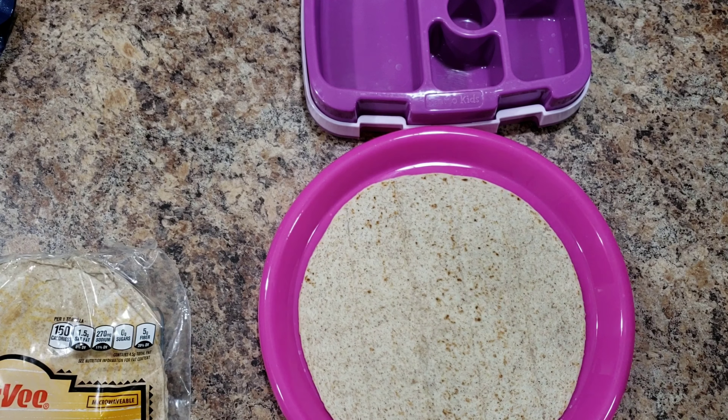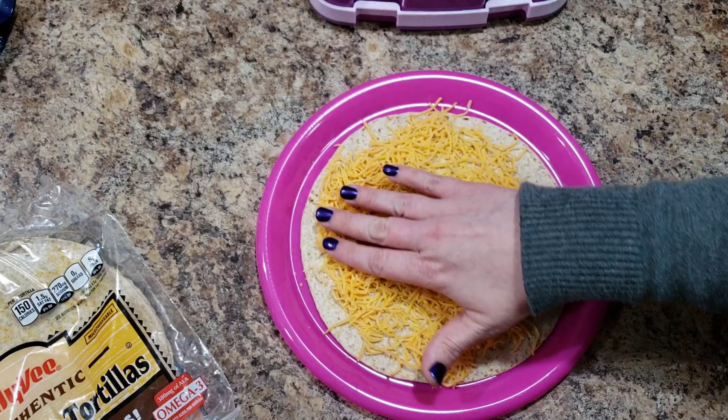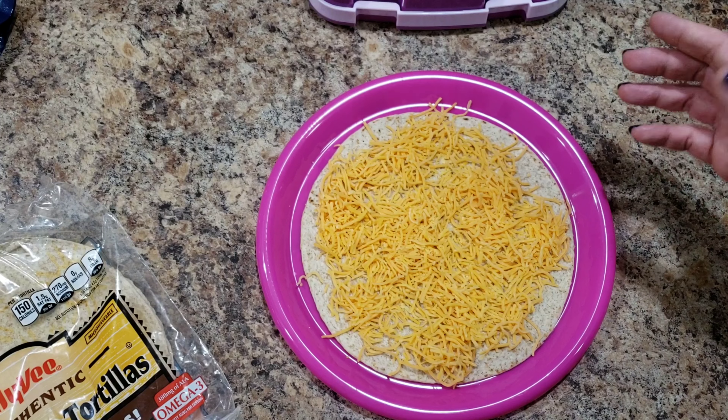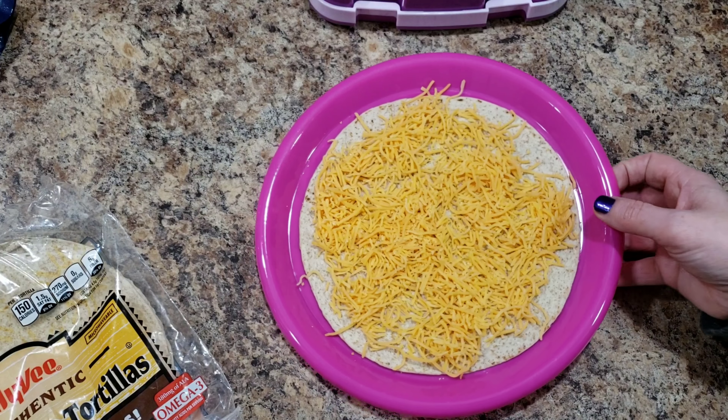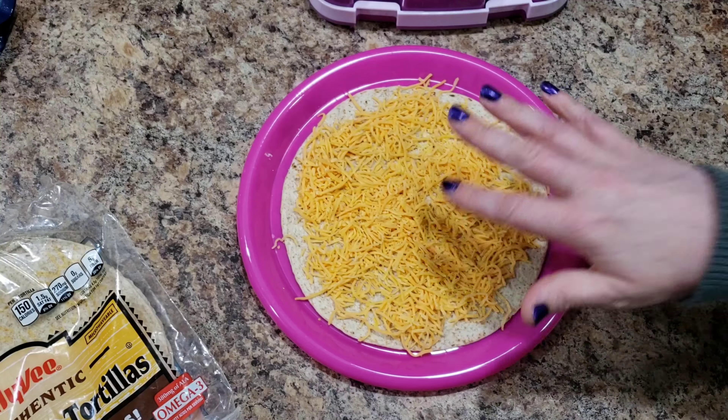Bella is my daughter and I'm making her lunch. She actually requested quesadillas and all I have are these multi-grain tortillas, so she's just gonna have to suffer. They're not gross, they're just not our favorite tortilla — I will never buy them again. I just think that they cook weird, or heat up weird.